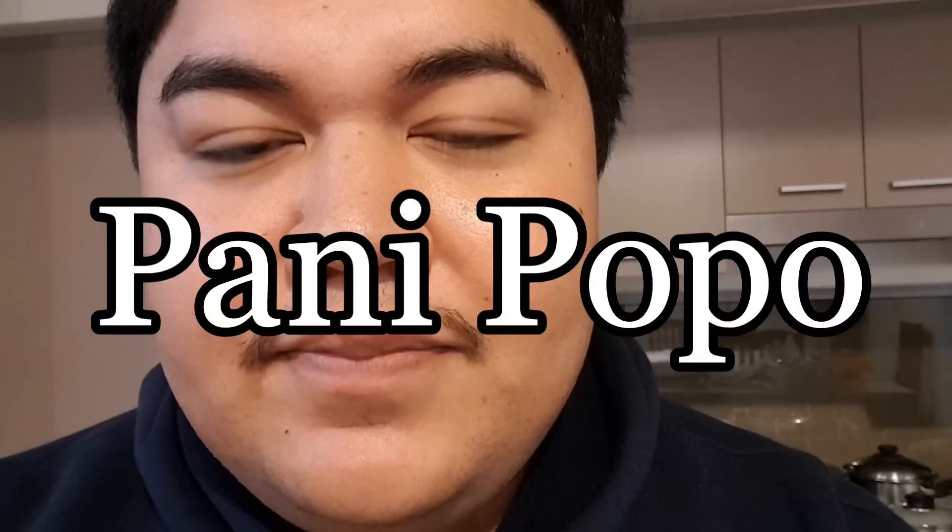Hi everyone, welcome back to another vlog. In this vlog I'm going to be making a famous Samoan dish here in the Pacific called pangipopo. Pangipopo is pretty much coconut buns in Samoan. I've made this before, years back, because I used to bake a lot back in Wellington, New Zealand, but I've stopped since then, so hopefully I'll still have it in me.